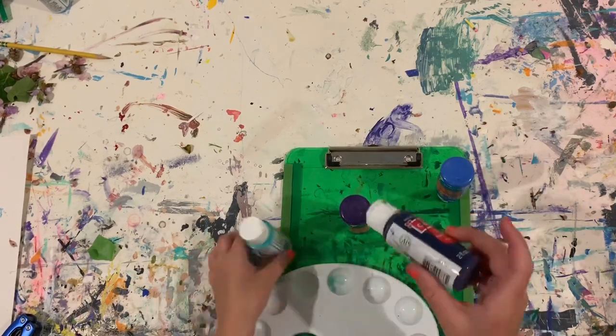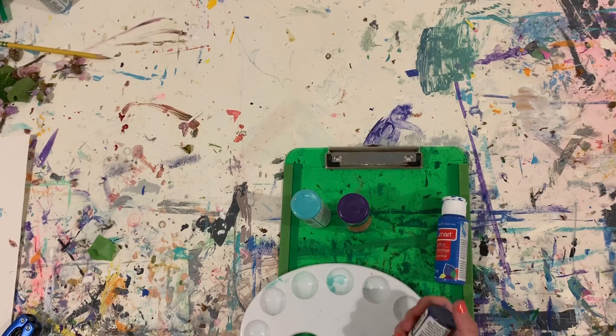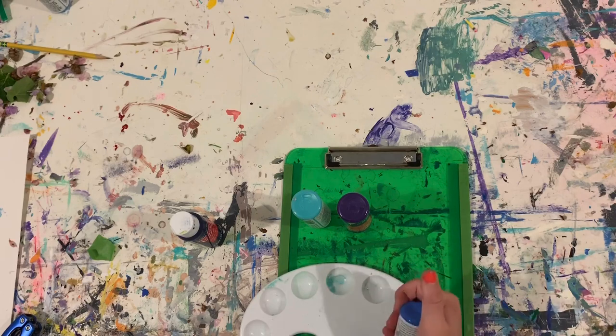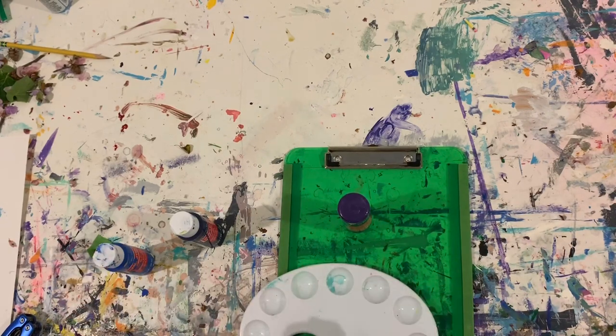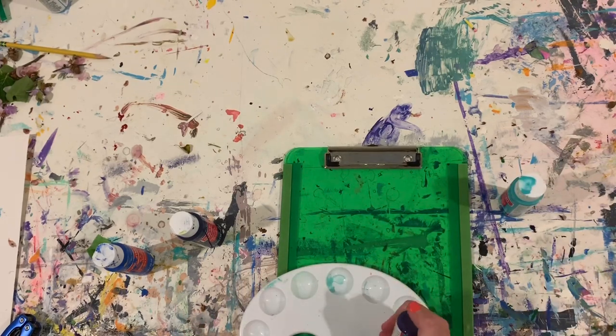Right now I'm mixing my paint. I have a navy, a purple, an island blue, and a bright blue color, so I'm just mixing those to get a nice dark blue color — it's actually really pretty. As I'm mixing this I'm also thinking of my design that I'm going to make after, and I'm going to use Posca paint pens for that.